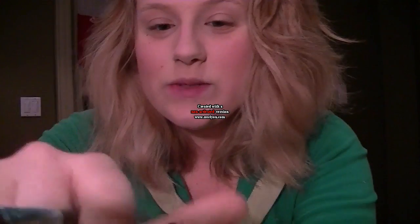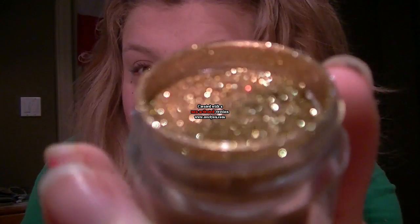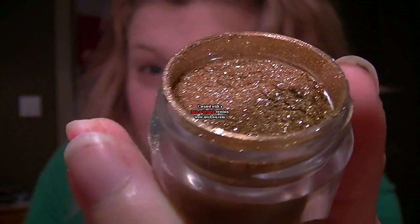The main color in this look is Goldilocks by Sugarpill — a really gorgeous sparkly gold. It's very pigmented and gorgeous. But the colors I'm pairing it with make it very wearable, even though it is fairly bright and sparkly.